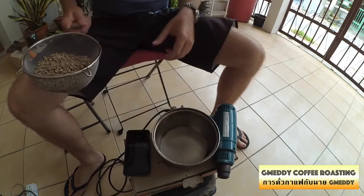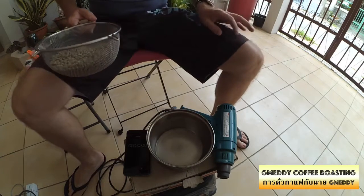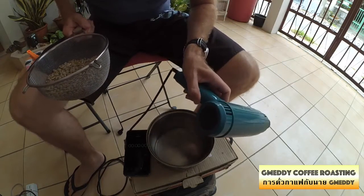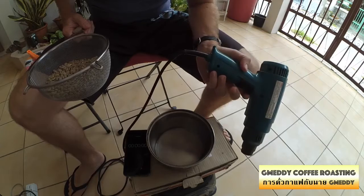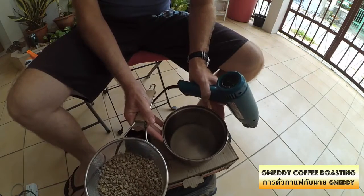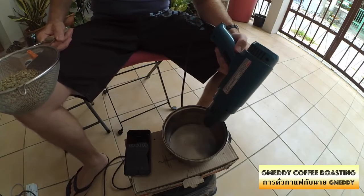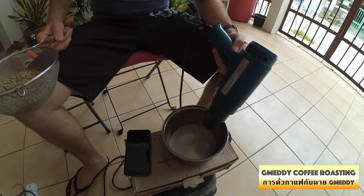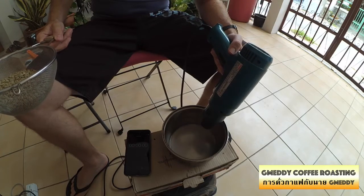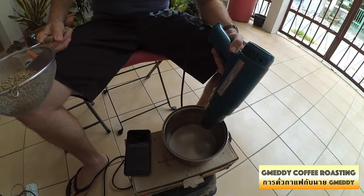I'm going to roast them in a small, solid stainless steel pot. The heat gun is on full heat setting, maxed out and full blast — that's what we want. I heat up the pot first, preheat it a bit. Just speeds things up. You don't want to be starting with a cold start, you know, like a diesel engine.